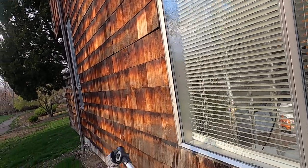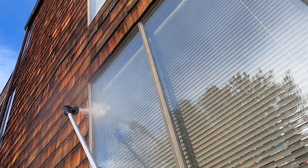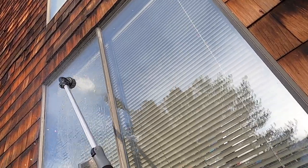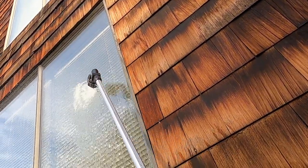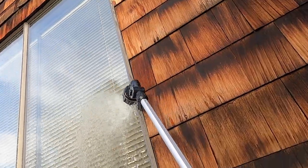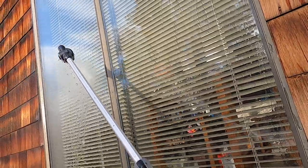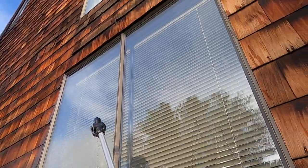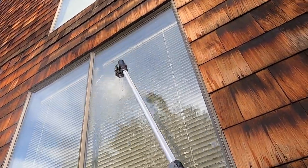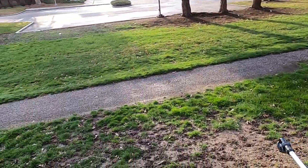Not enough pressure. There we go. It's getting me wet. That's alright. Now I can take my bikes down here and clean them too. I'm stoked. It's been driving me crazy forever.